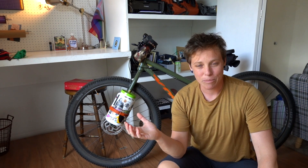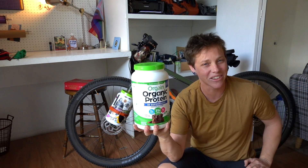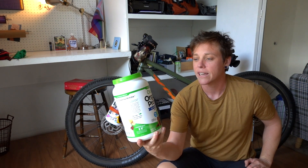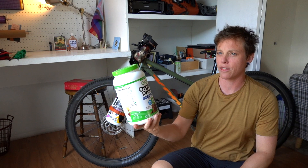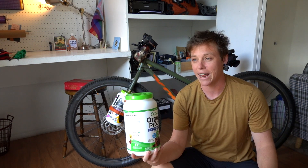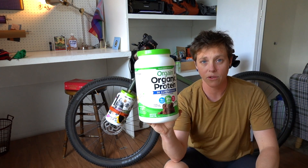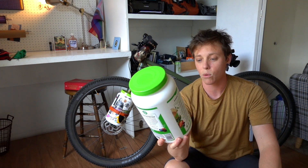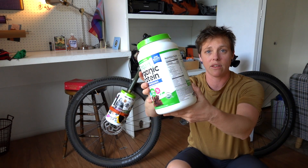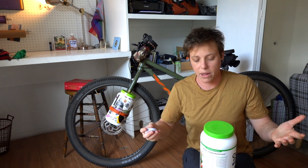So what I came up with — kind of in the same vein as the kitty litter pannier ears — I was having my protein powder the other day. This is not an advertisement for any protein powder. But I was like, you know, this container is actually like the perfect size for a fork bag. So I checked it out, strapped it onto the fork, and it works really really well. This is the 2.64 pound one from Costco — you can also order it on Amazon.